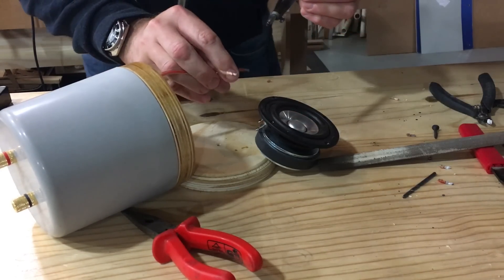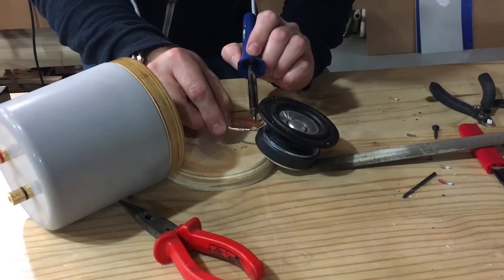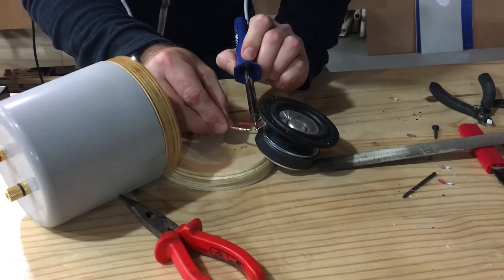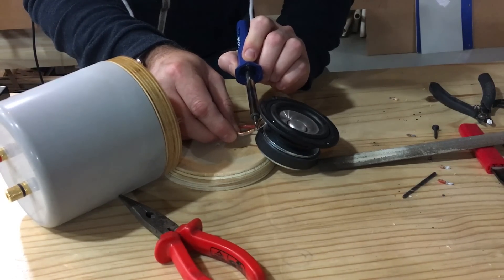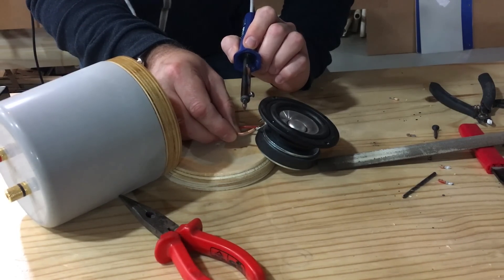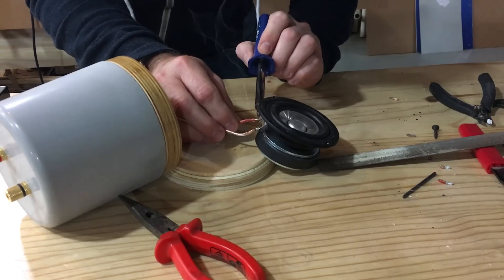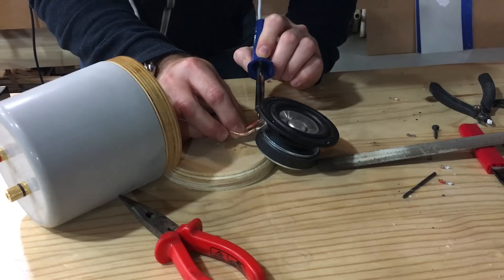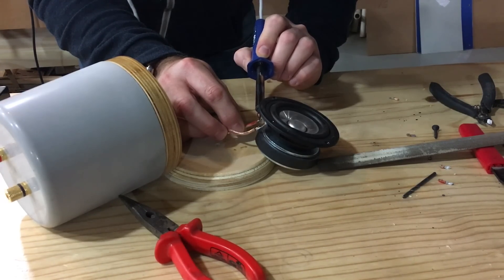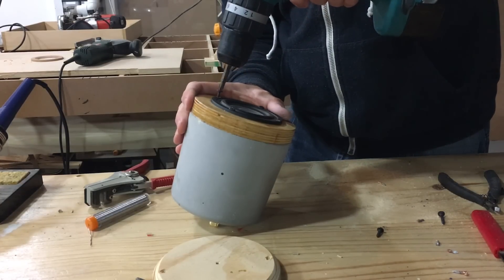I intend to build a concrete enclosure subwoofer to match these small speakers, and I will implement a baffle step correction circuit then. Right now, after some listening tests, I can already hear that they will benefit from such a compensation circuit. In the end, this was a fun build using materials and techniques that I've not used before, and that was my goal. Sure, there are a lot of improvements that can be made, but that is the nature of building your own speakers — you are never really finished with them.